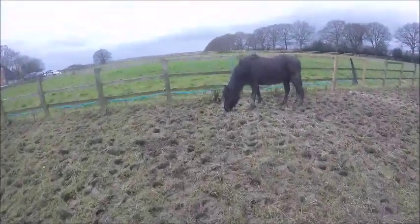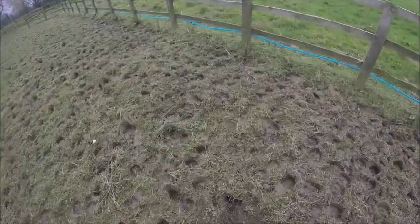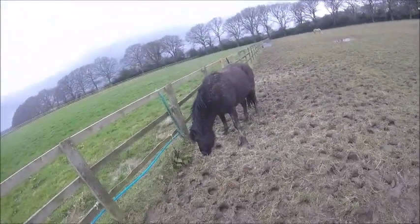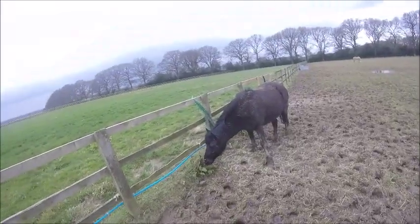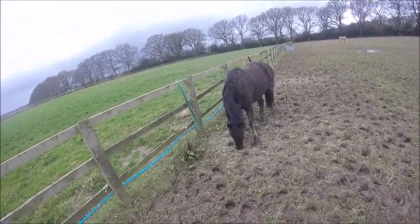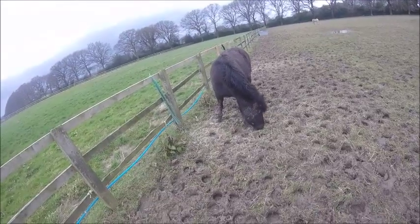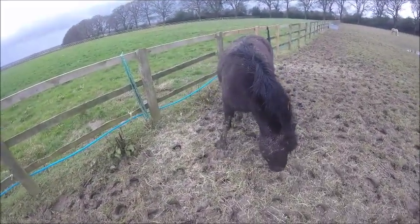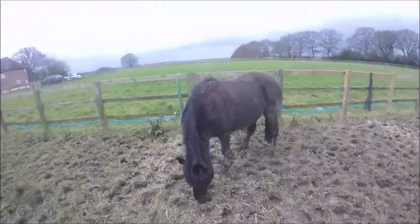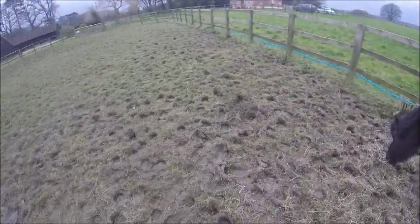I'm just going to go catch my pony. She can be quite difficult to catch, but I've worked out a way where I just stand close by and wait for her to come to me — curiosity gets too strong and she'll approach. Today it didn't work as well because she was nibbling hay from her hay net that had fallen out, so she wasn't very interested. I tried walking around to get her attention but she just kept eating.